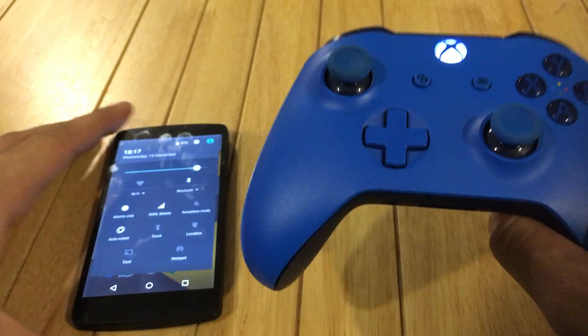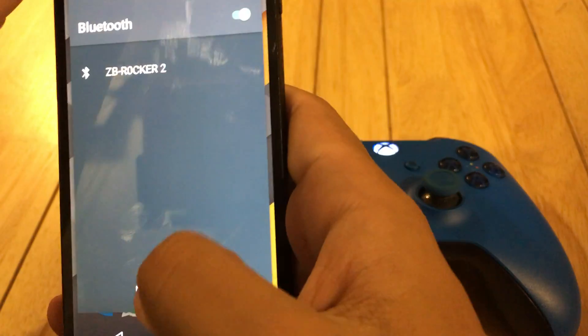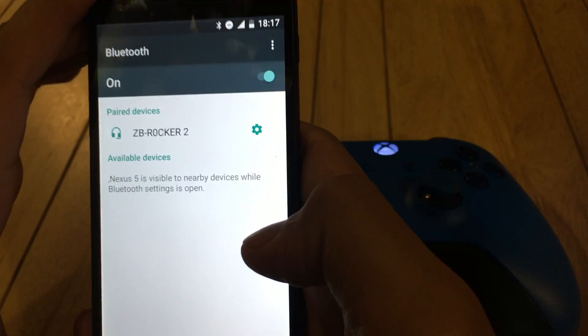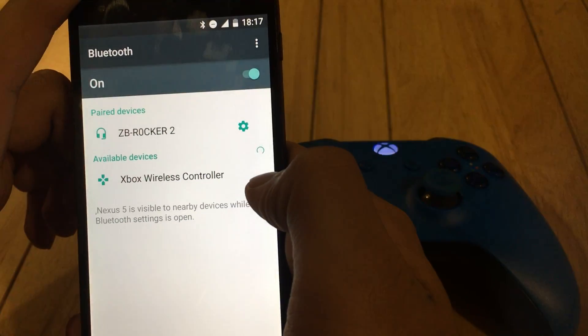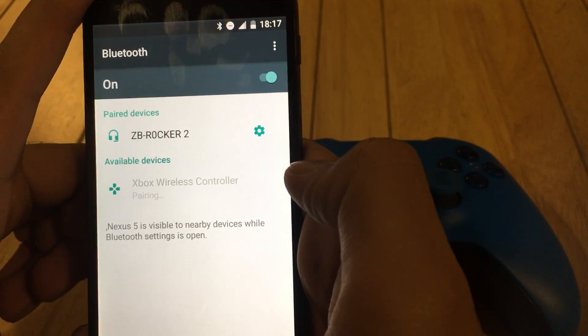We push the button till the blue light starts flashing rapidly. Then we go to the Bluetooth settings of the phone, and in the available devices — as you can see — 'Xbox wireless controller' is written, so we click on that and start pairing.